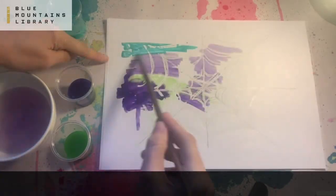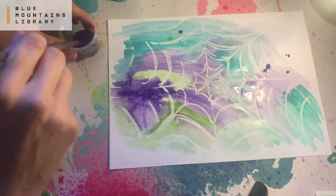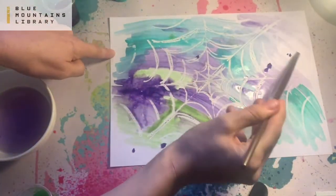Now I'm going to be really messy — I'm just going to splotch my colors wherever I feel like it. You might like to have a bit more of a pattern or make it look more like a garden behind your spider web. I want to go really abstract.